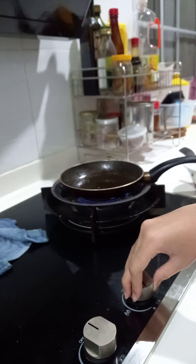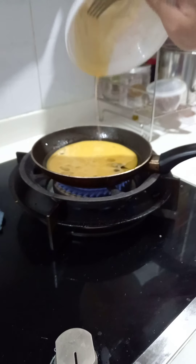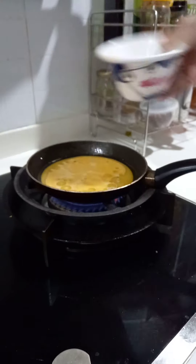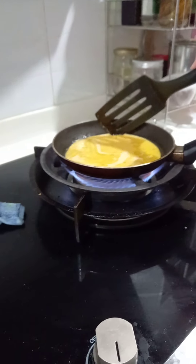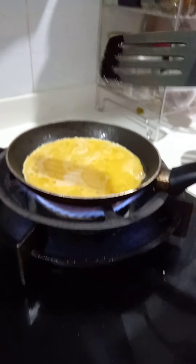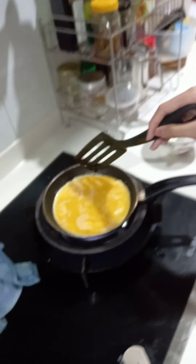Now I need to sear down the pan, put my eggs in nice. Make sure the sides are cooked and let it rest for a second. I don't know if I'm going to succeed or fail.